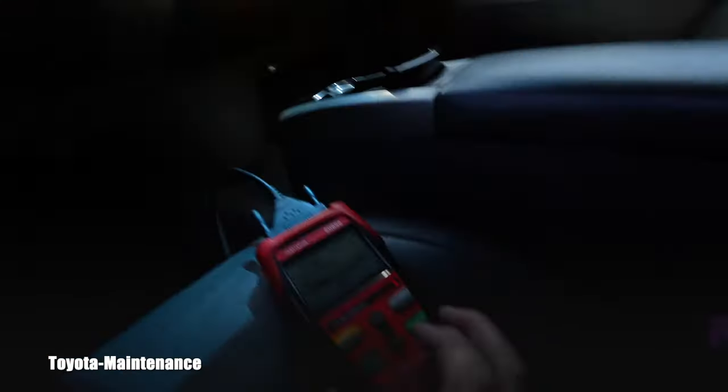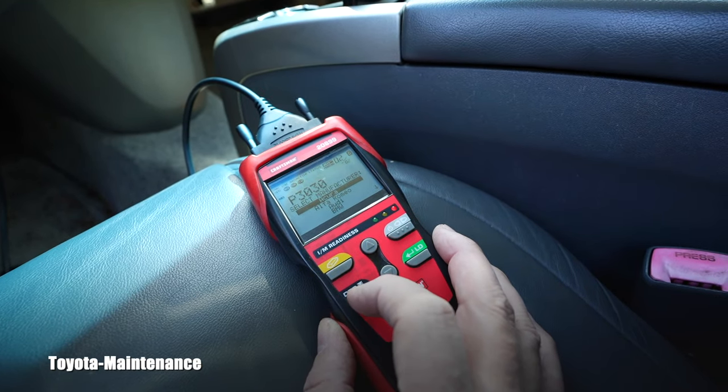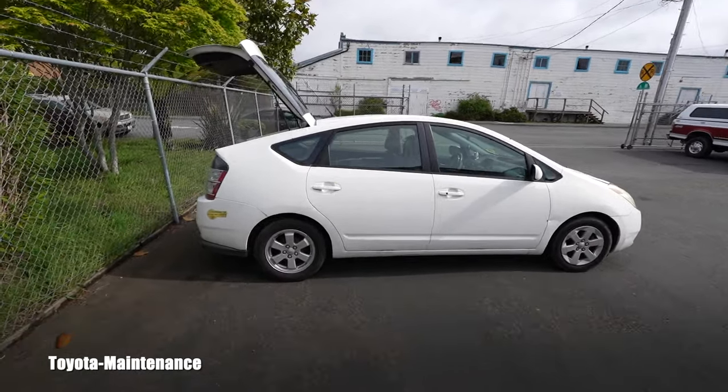I cleared the codes, but the triangle managed to pop right back immediately. It's coming up as P3030. This video changed direction really quickly — now we have a serious problem. P3030 is the code we need to investigate.